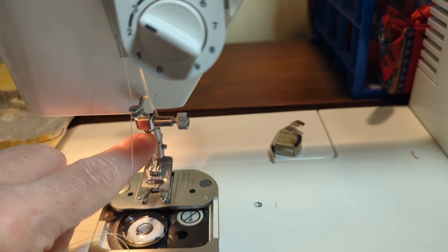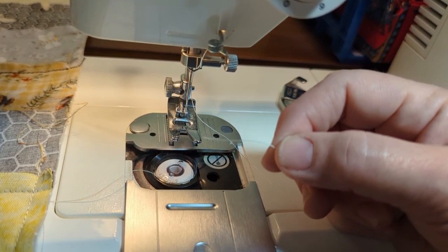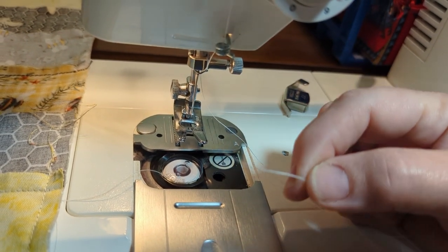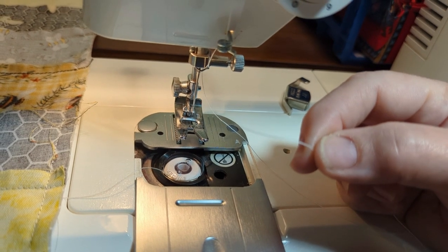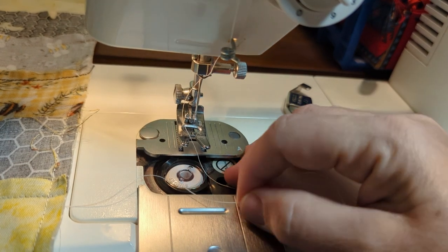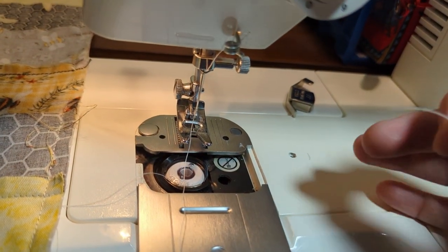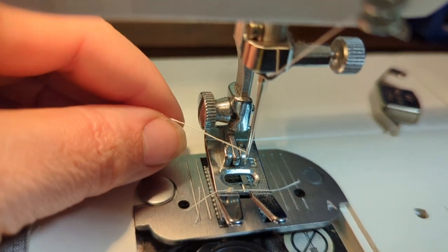The next step is to thread your needle from front to back. Before you do that, cut your thread to make sure it's nice and clean. I did that beforehand. I couldn't do it with one hand, so I went ahead and threaded the needle from front to back.